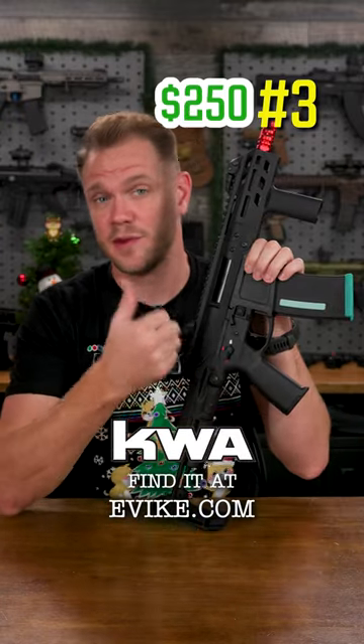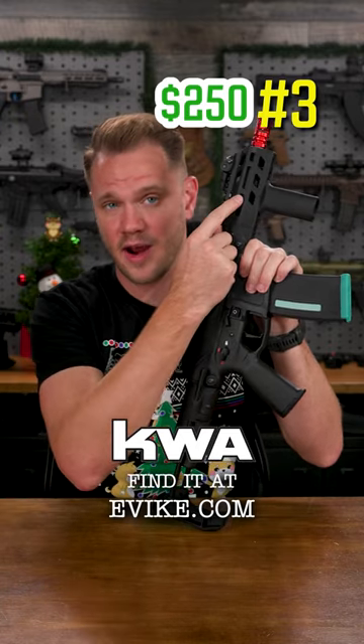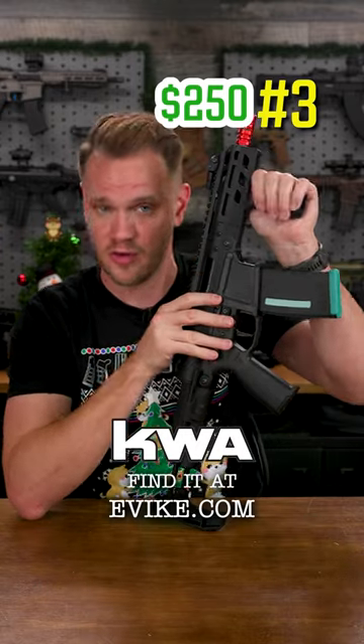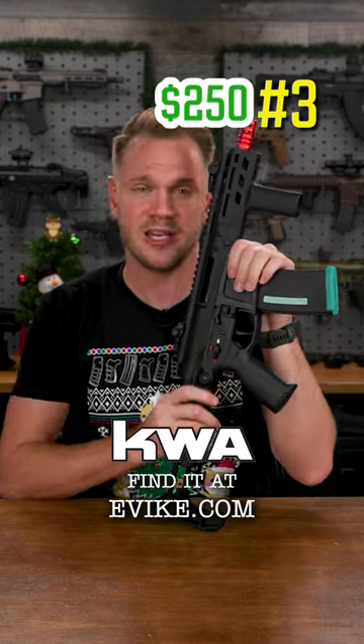The KWA Eve series, available in 4 and 9-inch handguards. This unique polymer body with ambidextrous controls features KWA's core handguards in M-LOK in either 4 or 9-inch. They come with a vertical grip. This is drop-in trigger ready, excellent performance, excellent price, and light weight — making these killer on the CQB field.